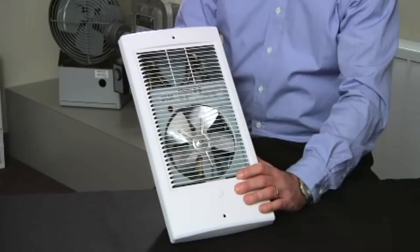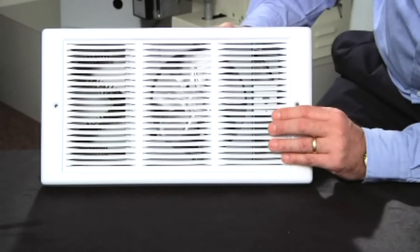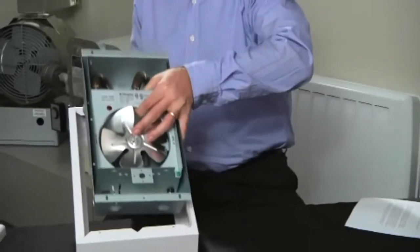It can be installed vertically or horizontally, and at only 3 inches deep it can be recessed into a wall cavity, or it can be surface mounted using the optional surface mount box.